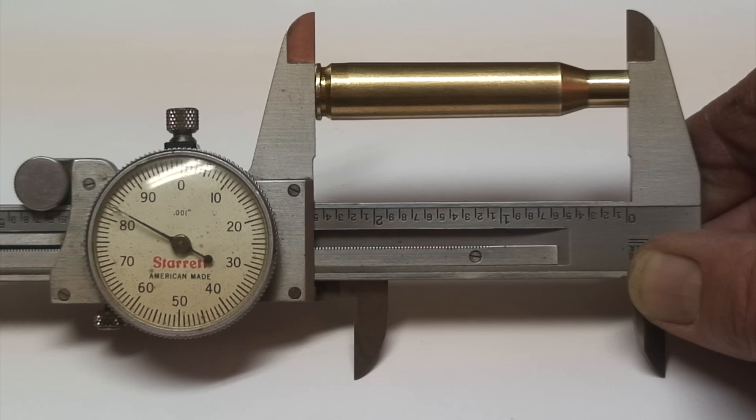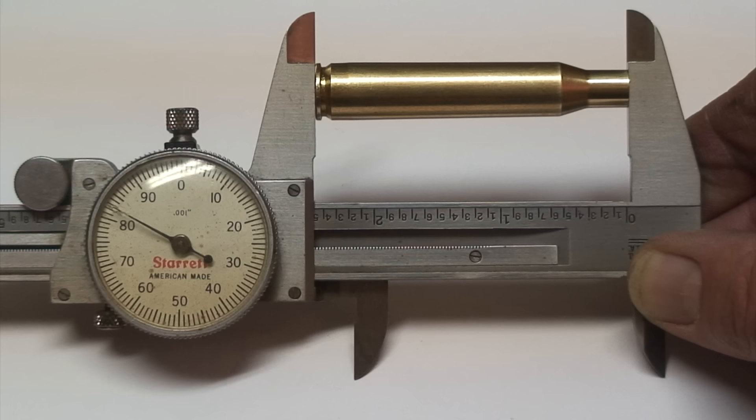Here we can see the correct trim length. I misstated before — I said the dimensions were 2.99, but it was actually 2.499. Now after trimming it's 2.483. Once we do the trimming, it leaves sharp edges inside the case mouth and also on the outside, so we use our deburring tool. There we have a cartridge case that's trimmed, deburred, and ready for primers and powder.